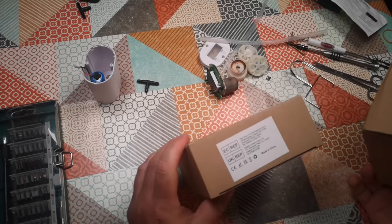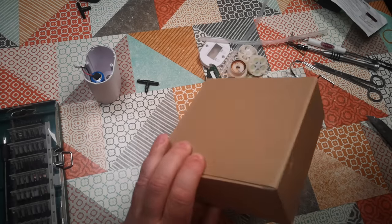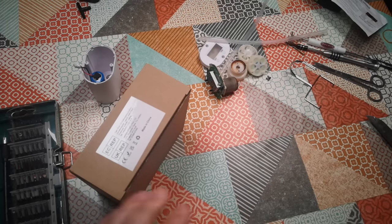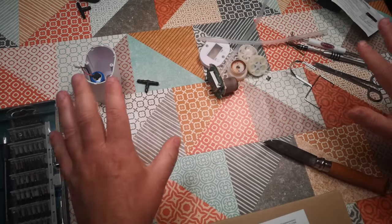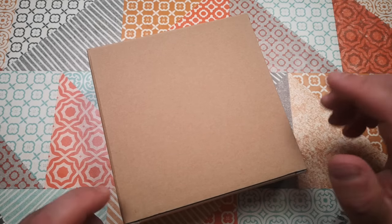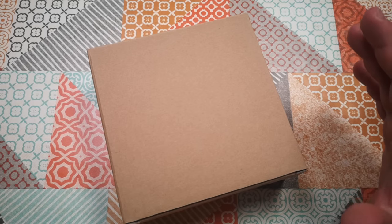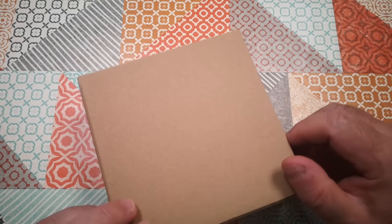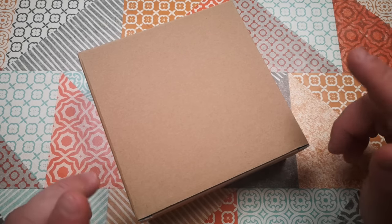Same box as before, although this time it's got an export sticker on it, so it's been officially exported as a consignment, whereas the other one came directly from China with no markings on the box. I'm going to skip through the unboxing details briefly because we covered that in depth in the previous video. This video will focus mostly on the testing and then the operation setup assuming it works this time.